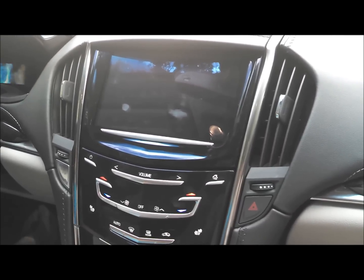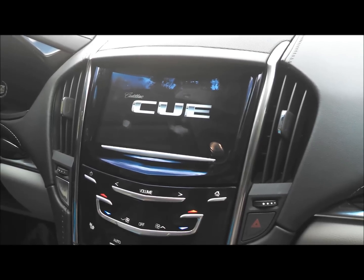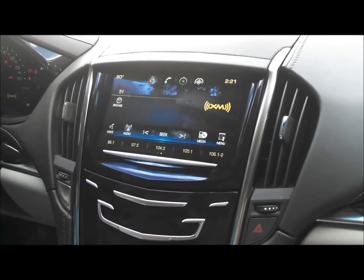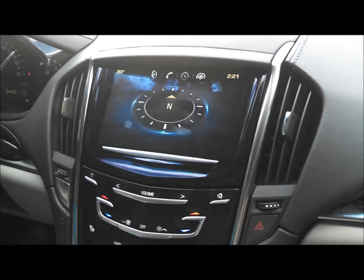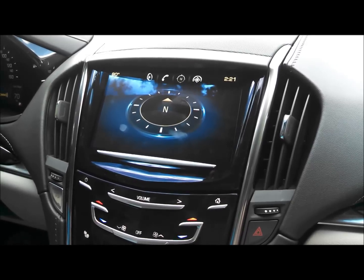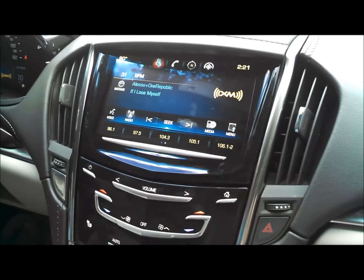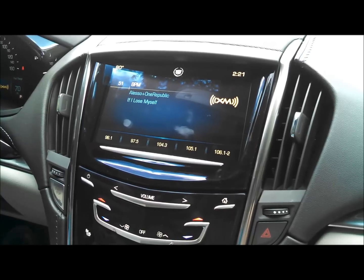Today we're inside a 2013 Cadillac ATS with the factory CUE system. This particular system does not have navigation, and we are going to add navigation to it. This setup will not be the actual OEM, but it is going to be a fully factory integrated navigation where it will give you full control of the navigation right on the touch screen itself. We're going to pull it inside, tear it apart, and come back to show you the outcome.